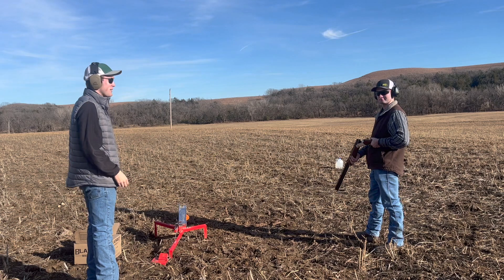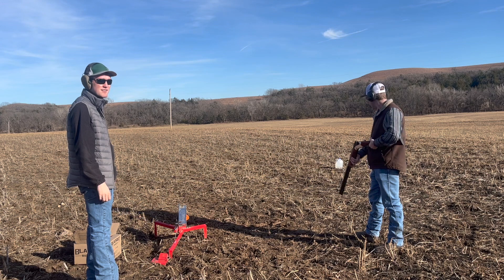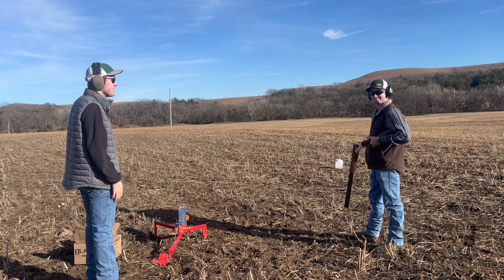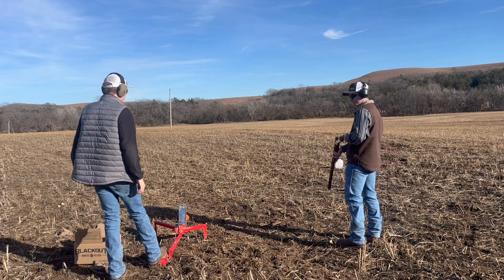When preparing to shoot, you're going to want to get yourself some eye protection and hearing protection as well, so that way you have hearing later in life. That is handy. We're ready to go — let's see how she shoots.